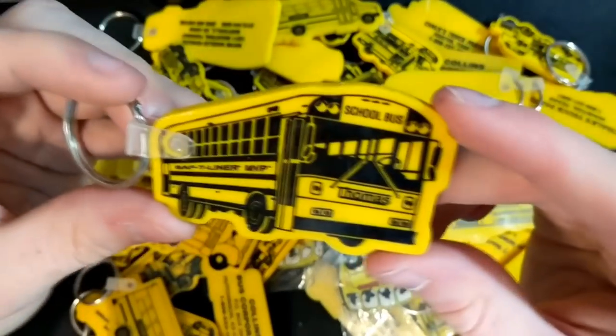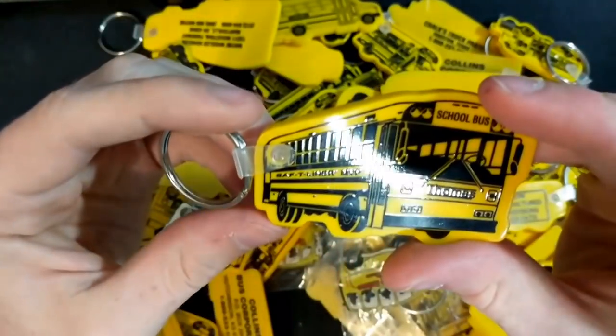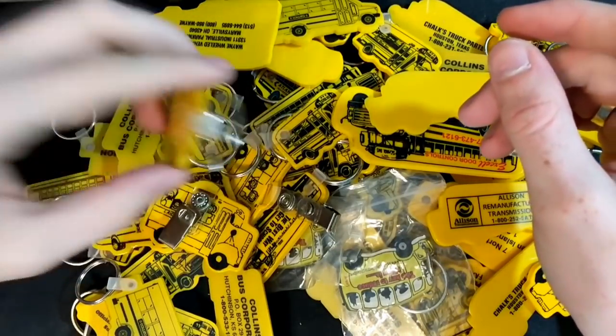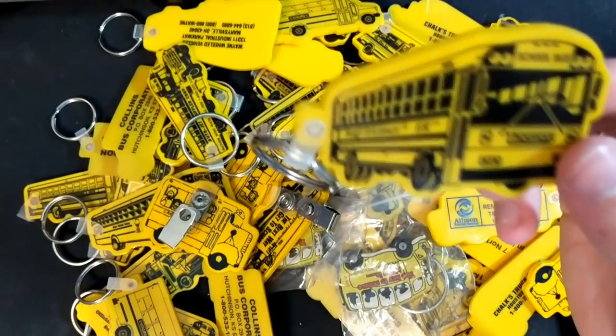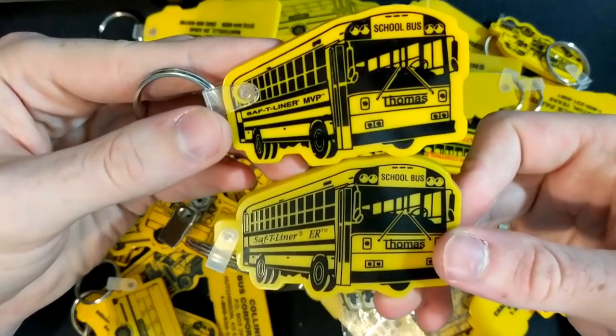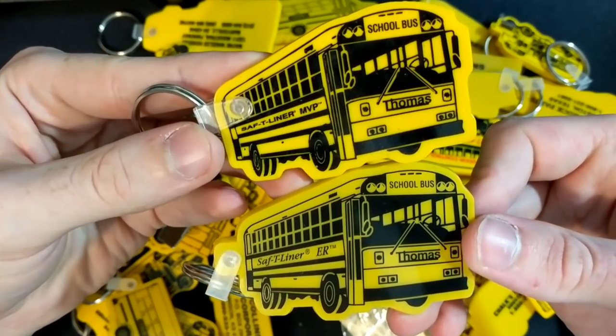We got a Thomas MVP ER — nothing on the back of this one. And here we got a different one: this is just an ER and not an MVP ER. So you can see there's a slightly different marking on them.